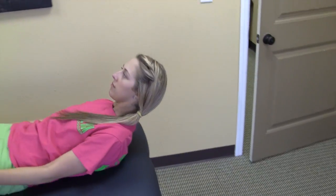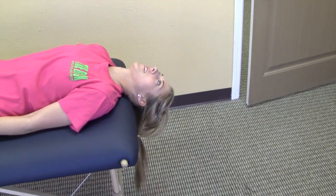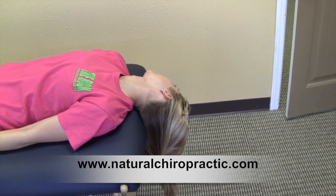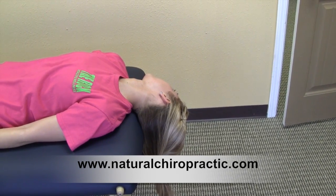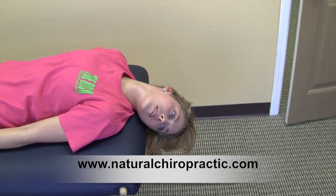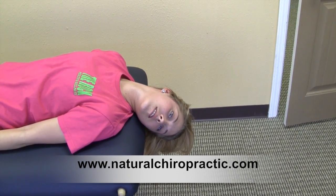Start in a sitting position, then lay back with your head hanging off the table. Turn your head to the right 45 degrees until the dizziness stops or 30 seconds. Then turn your head to the left 45 degrees until the dizziness stops.